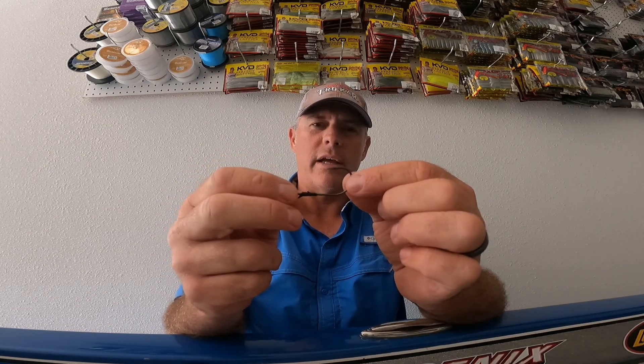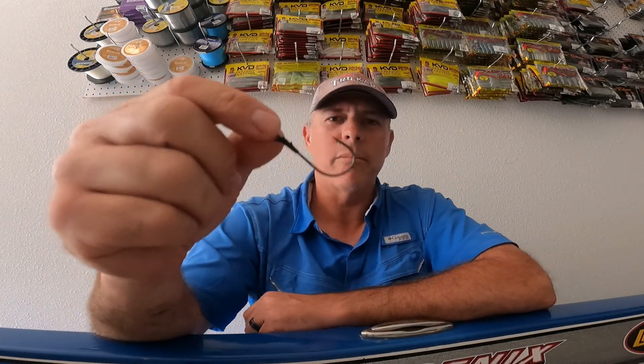That straight shank gives you a better hook set and less lost fish. From my experience, you'll catch and land more fish with this straight shank hook than you will with any other style hook made. So that straight shank TK-130 is a must-have and is always tied on one of my rods.